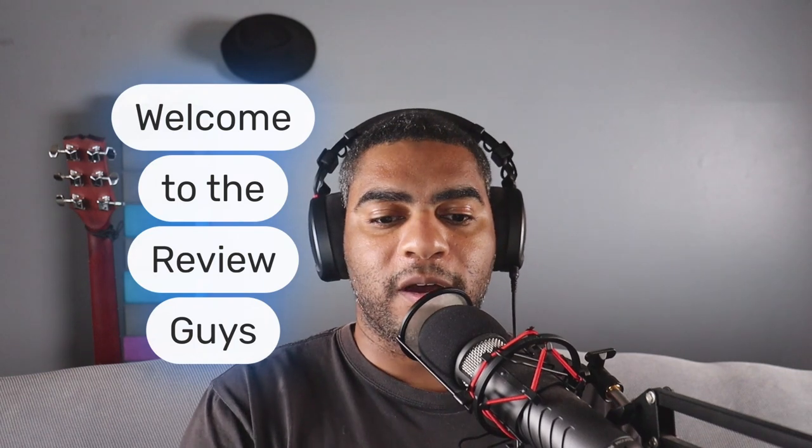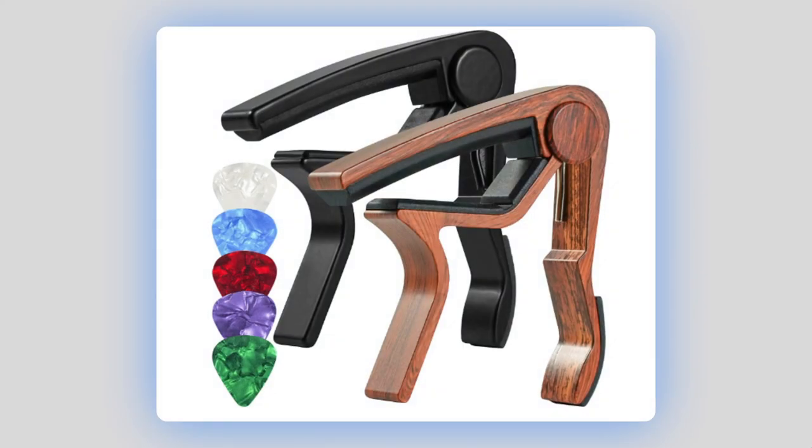Hey, thanks for being here. We are The Review Guys, and we do a lot of product reviews. We're going to be talking about a guitar capo, which we consider possibly the best guitar capo in the world. So we are going to dive right in and show you what this is.